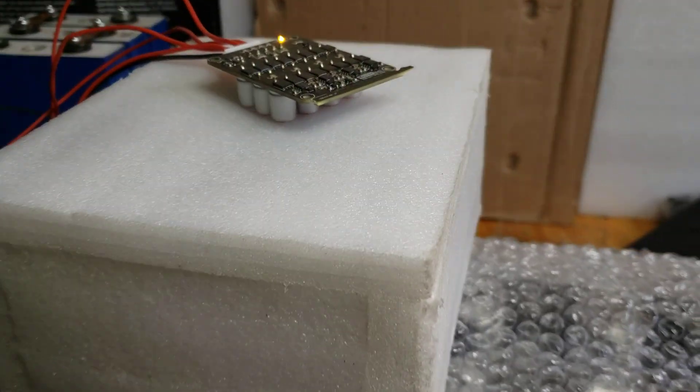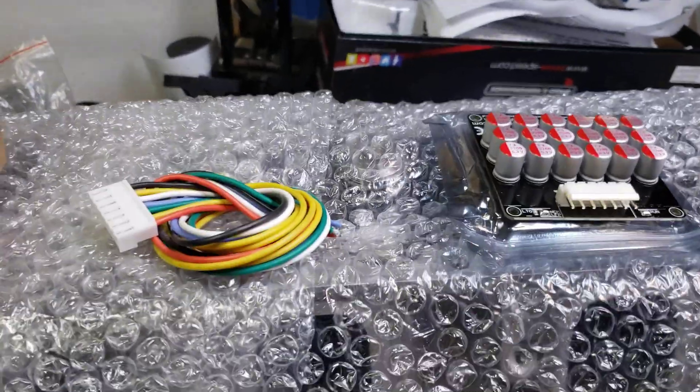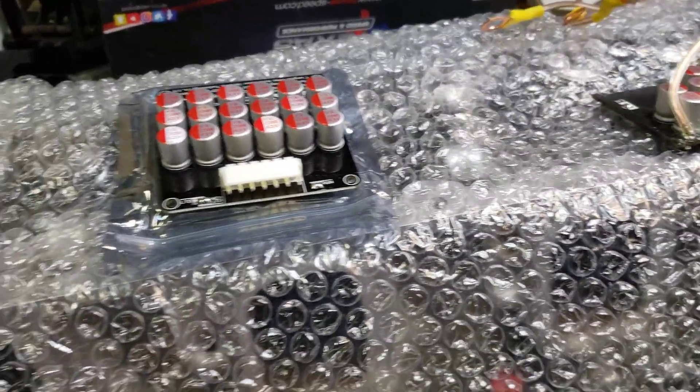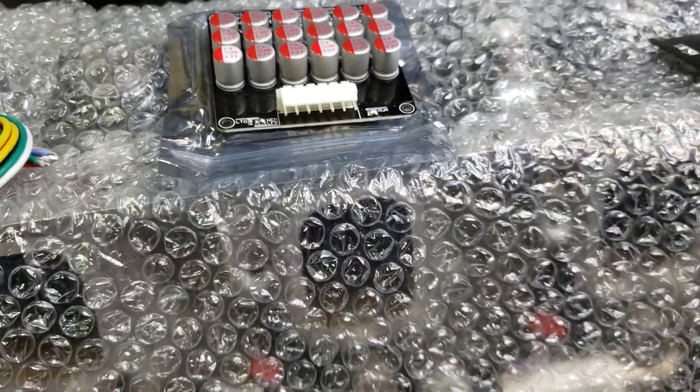Hey guys, today I'm going to do a video on how to do a balancer. I'm going to cover basically all the balancers right here for these common Haltech style balancers.